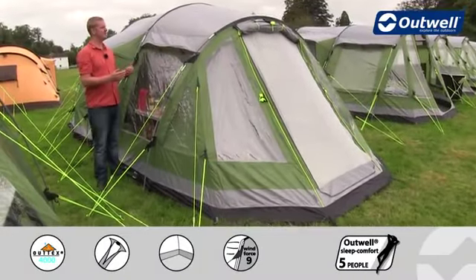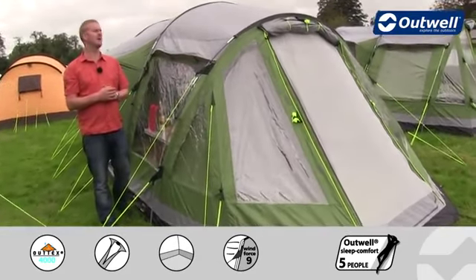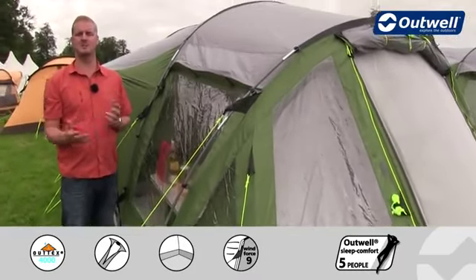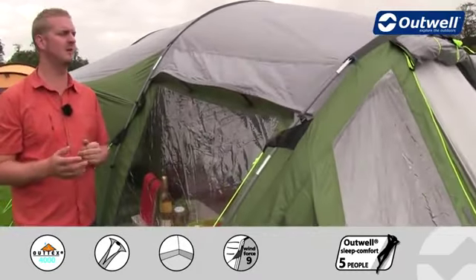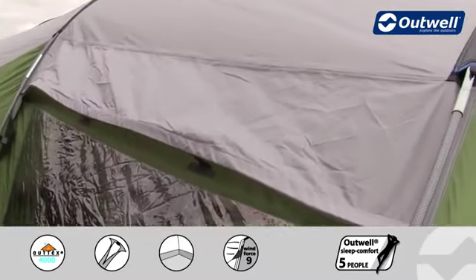Hi and welcome to Outwell. In this film I'm going to talk you through the features of our Nevada LP which is in our Evolution collection. The Nevada LP is a tunnel design tent which is aimed to sleep up to six people, and with it being in our Evolution collection you'll find the flysheet we're using on here is our Outtex 4000.